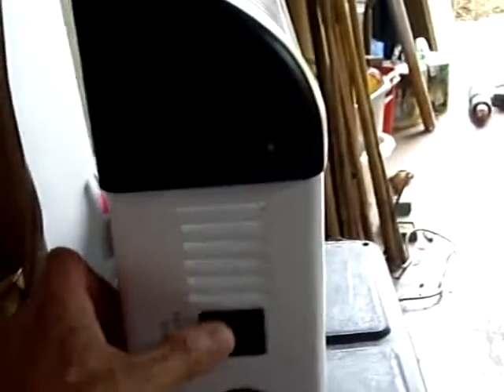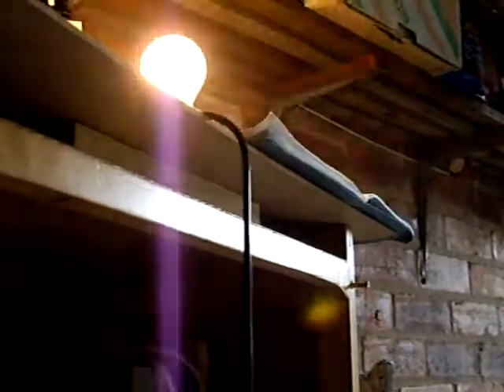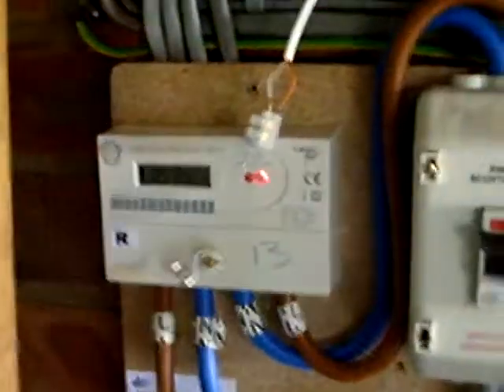On the same circuit as the light I've got a 2 kilowatt heater. If I put the top one on, that's going to be 1200 watts, which is probably going to be too much - and sure enough the light starts to dim. That's telling me that the triac is having to distribute power less than fully, because otherwise we'd be overloading ourselves. And as you can see, we're still exporting.